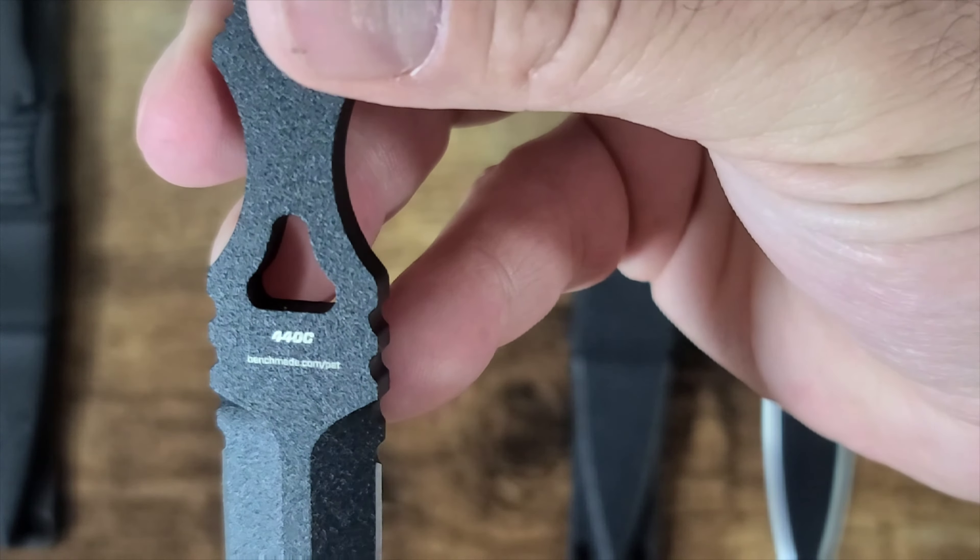Now let's weigh them — zooming out so you can see the whole scale. The real Benchmade comes in at 2.1 ounces. The Chinese version is 1.8 ounces. The real sheath weighs 1.1 ounces, and the Chinese sheath is 0.9 ounces — that's probably due to the clip on there.